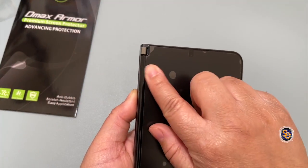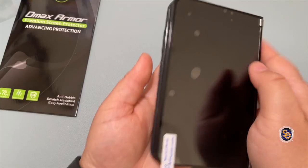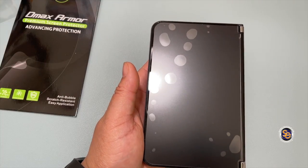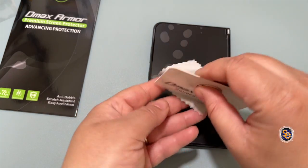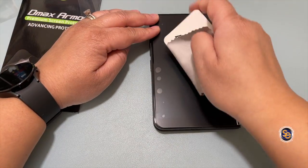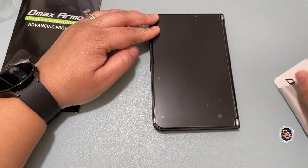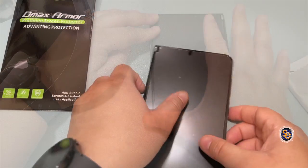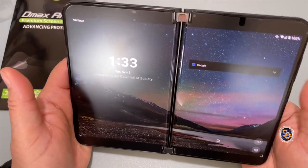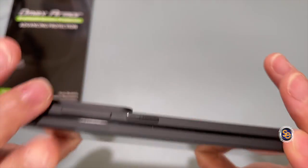I definitely have some bubbles I'm going to have to work out. I'll use the squeegee tool — let me take off the left screen as well and let it settle in. We do have plenty of bubbles, but I'm not too worried. What I'm doing here is wrapping the squeegee in the little microfiber cloth and just working out the bubbles — you see how easy that is. I just cut a little bit of the edge off to make this work. I could have got a little closer, but I wanted it to lay flat so dust wouldn't get underneath.